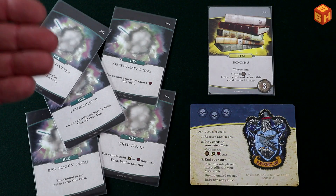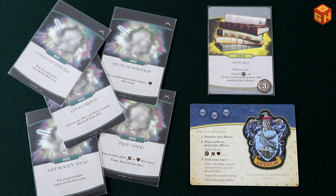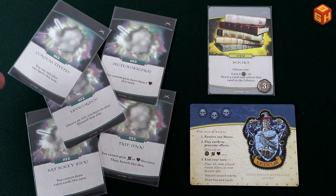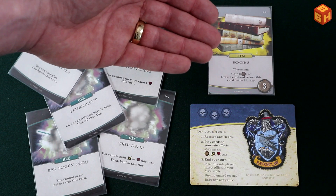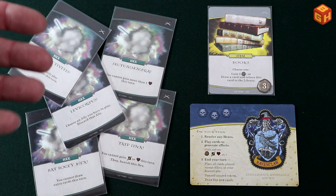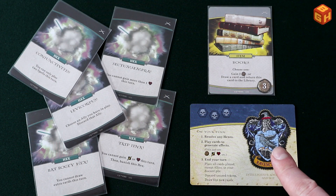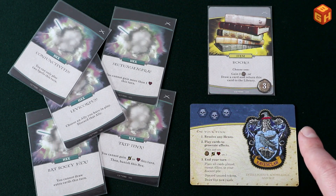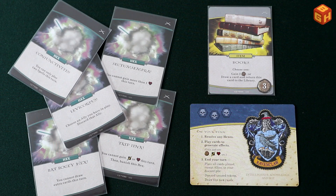Finally, there are 31 hex spells and 8 book items, set apart in separate decks next to the game board. Books can always be purchased, but there is a limit of 8 of these cards in play. Hexes have a negative effect that will resolve immediately when you have them. And your house card states which house you are affiliated to and provides a turn overview.